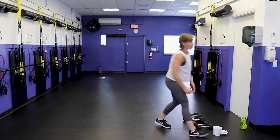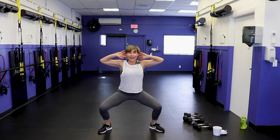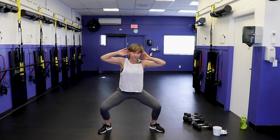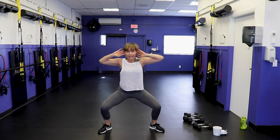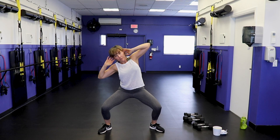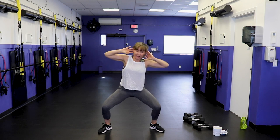Sumo squat to side bend — no dumbbells for this one. Feet wide, toes turned out, sink down into the sumo squat and hold. Hands behind the ears, pull the elbows back, now bring rib to hip on one side, other side — rib to hip. It's a side bend while we hold a static squat. Keep those elbows back — in your peripheral you shouldn't see the elbows. Stay fairly upright in the upper body. We must be near the end — we're hitting all legs now.